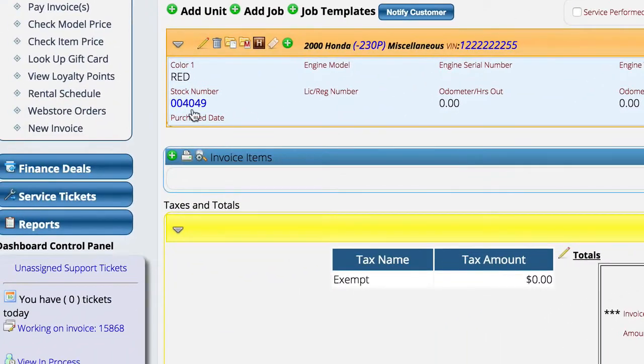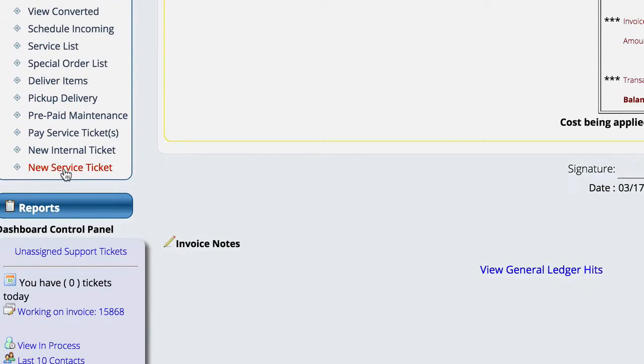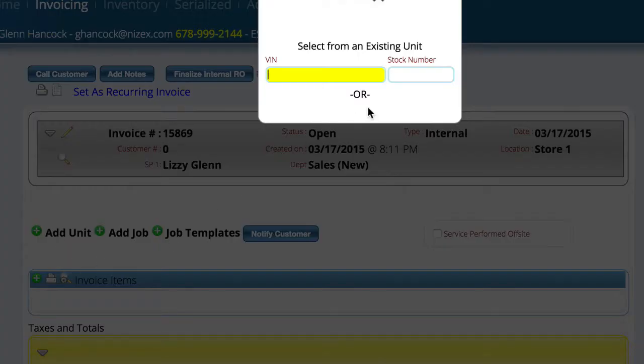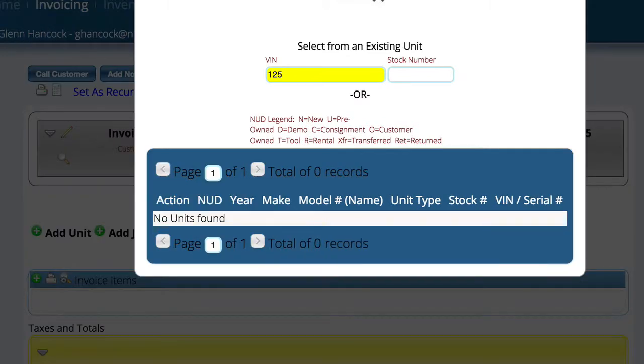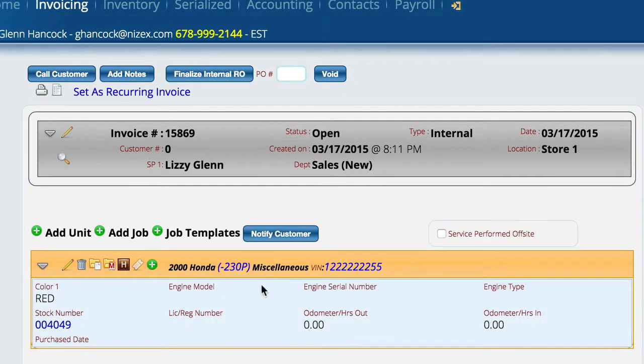In addition to this, I can also come down here in the service department and tell it to create a new internal ticket. From here we add a unit just like we do to any other service ticket, except now she knows that she's only supposed to be looking at new units, newer used units, demos, or whatever happens to be — things you own instead of things customers own. I select add and now I've created an internal ticket with that particular unit on it.